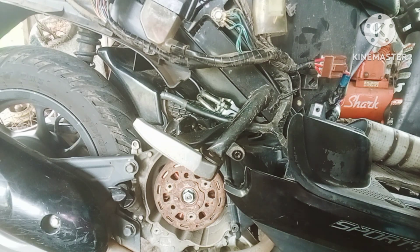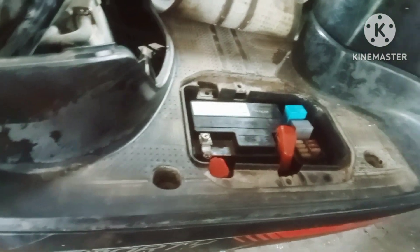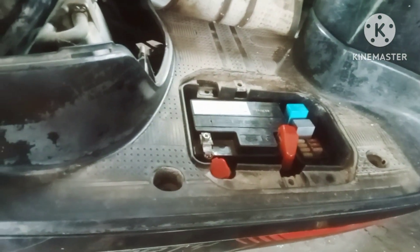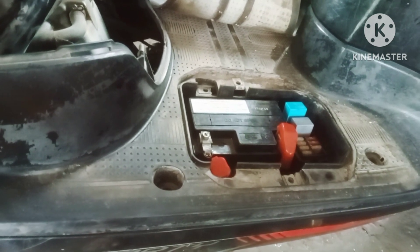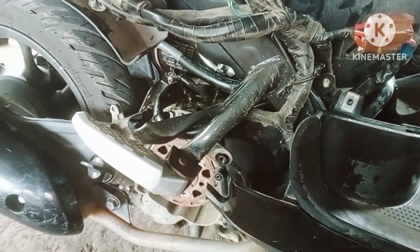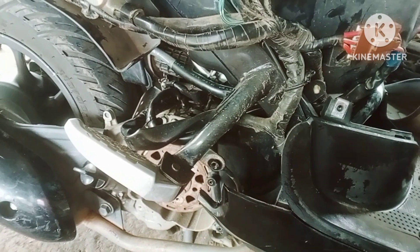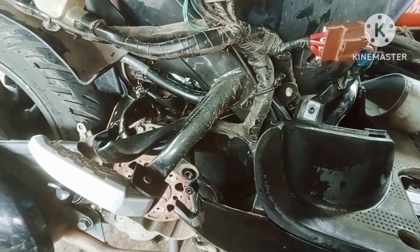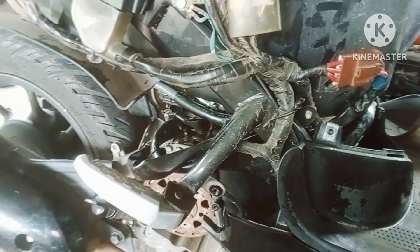Motor ini seperti video di awal, sudah saya videokan. Begitu di-starter, relay kaki lima-nya bunyi cetek-cetek. Tapi magnetnya tidak berputar atau starternya tidak kuat mengangkat. Sudah saya coba lepas busi, tidak juga mempan. Takutnya dekompresinya bermasalah. Sudah saya lepas busi, saya coba starter juga tidak bisa.